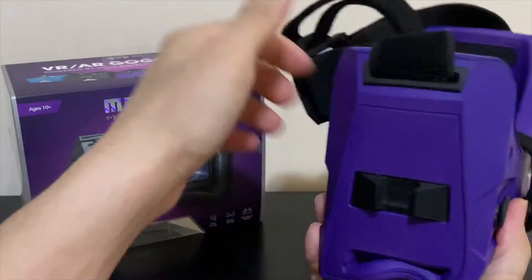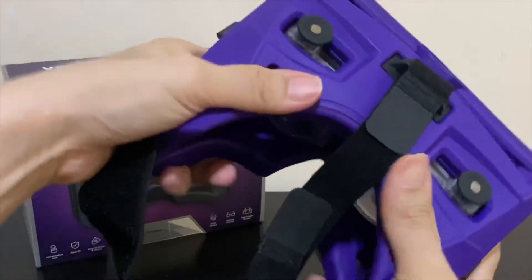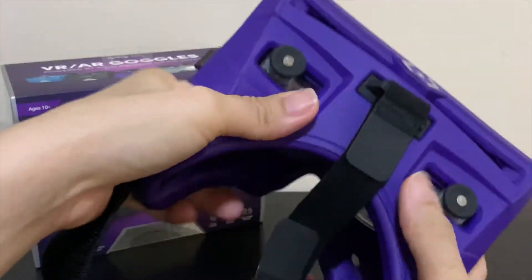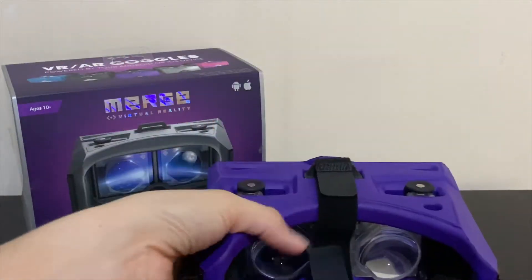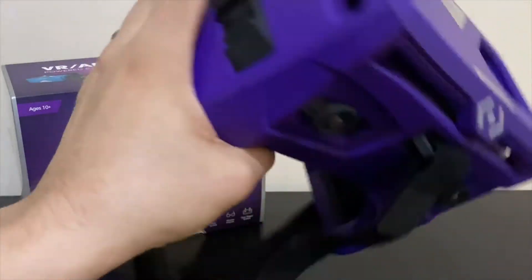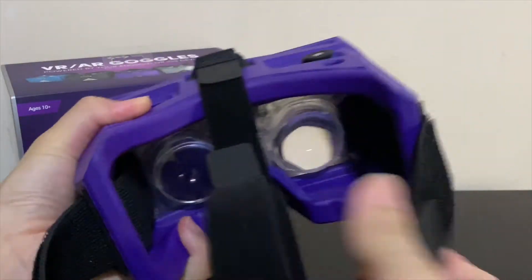Its design, however, is quite different from other headsets because it's really just one big block of sturdy foam, as opposed to hard plastic or cardboard, creating a very comfortable headset with its most fragile parts, the lenses, literally encased in foam padding. Feel free to throw it into a bag for travel — you won't be damaging it any time soon.